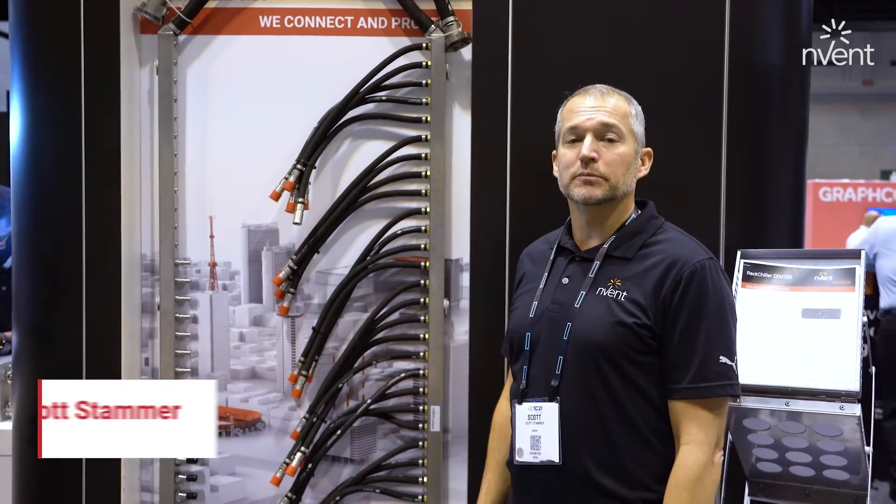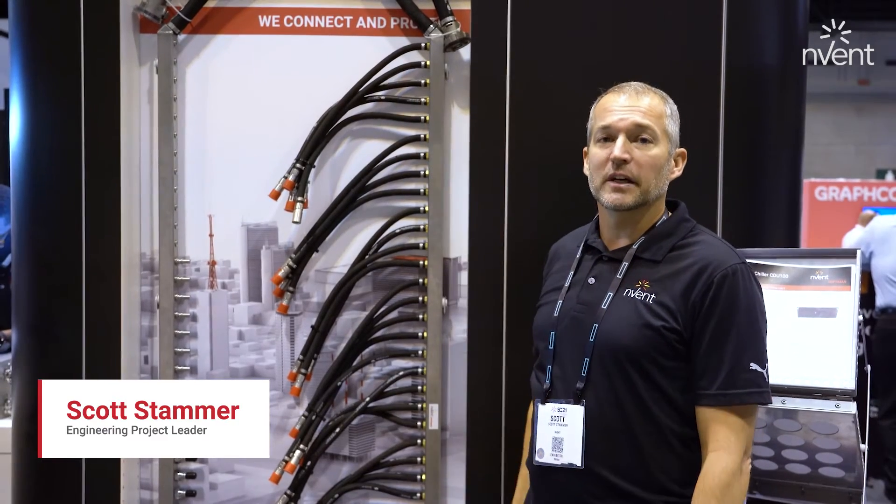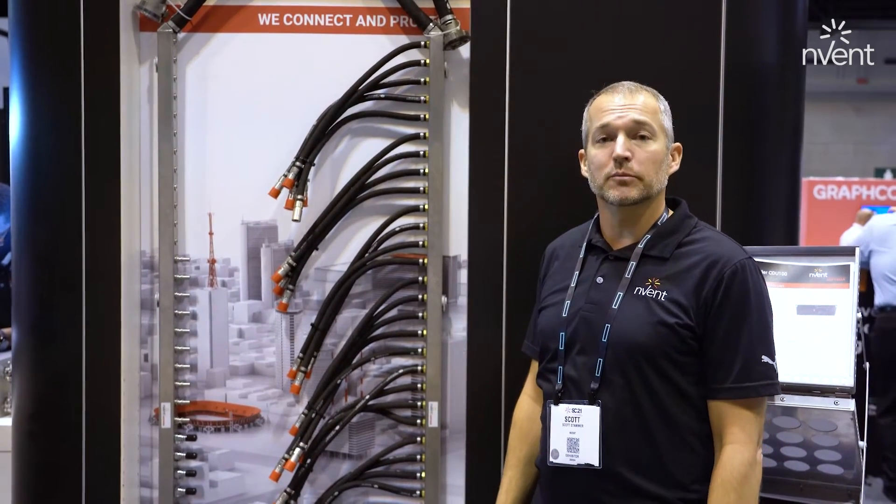This is Scott Stammer, Engineering Project Leader with InVent. I'm here today to talk about our rack chiller rack manifolds as part of our liquid cooling portfolio.